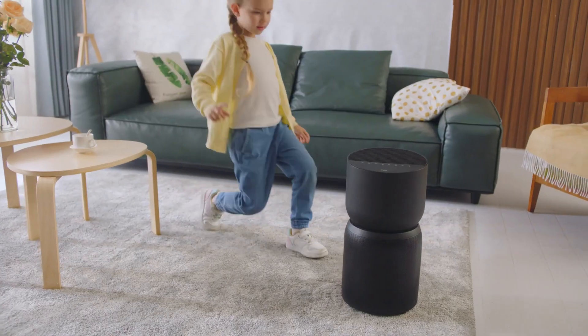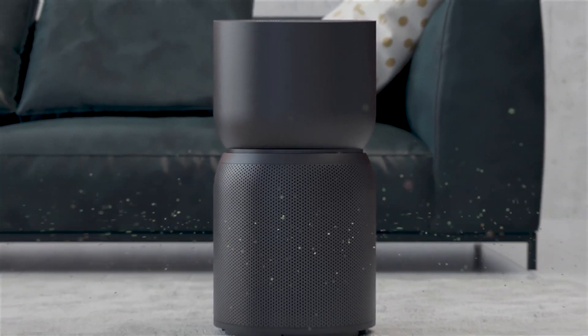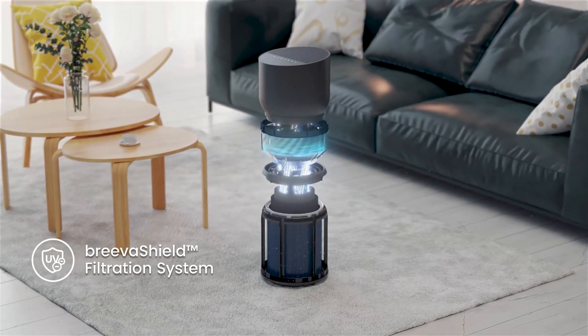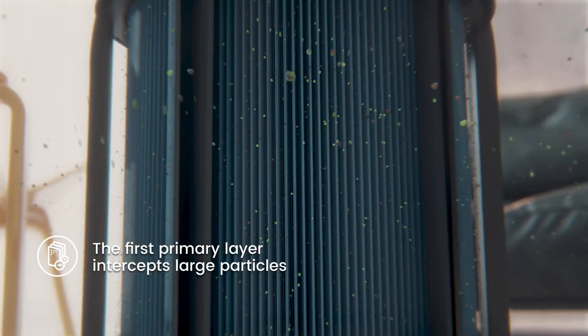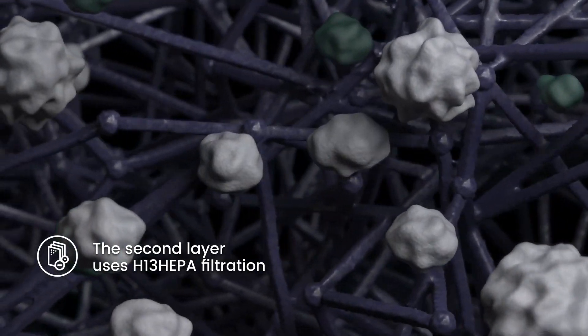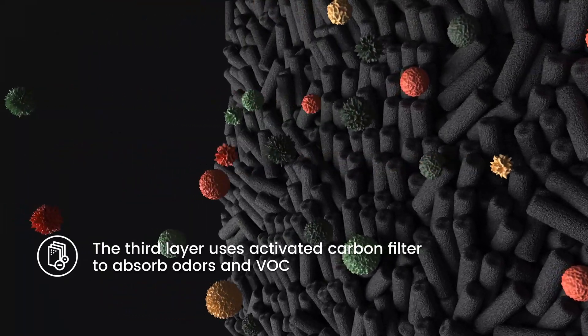Luckily, we have Breva, which instantly refreshes the air. Breva Shield eliminates bacteria and other fine particles with three layers of filtration and two additional protective layers — anions and UVC sterilization — leaving them no place to hide.